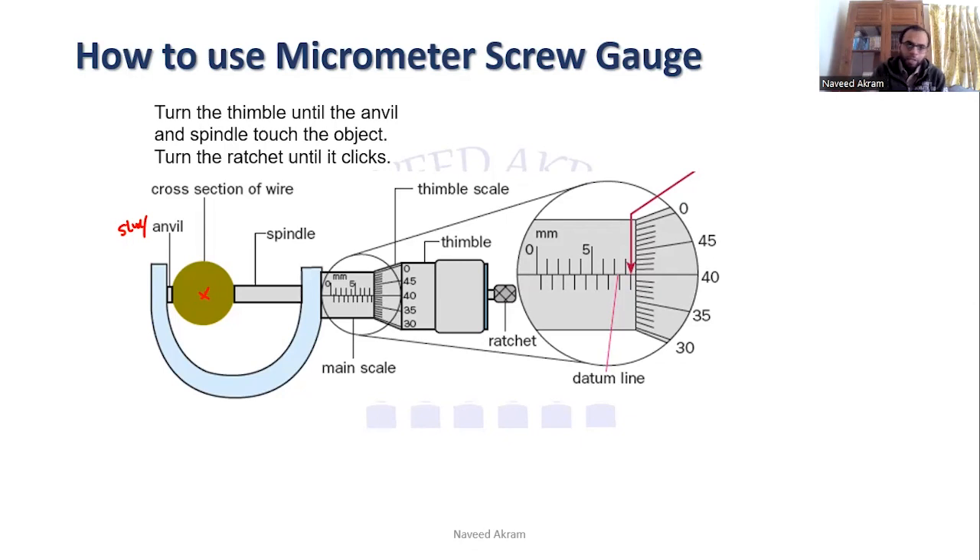To take the reading, there are two scales. The circular scale is on the thimble, and the main scale runs along the barrel. First, you take the main scale reading. If you look here, it is 8.5 millimeters. The center line is known as the datum line or index line.